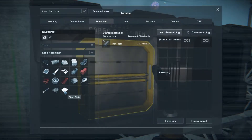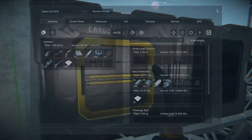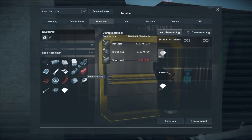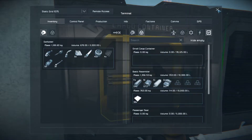We're going to produce another 100 steel plates, because you can never have enough steel plates. And I'm going to go ahead and build another 100 construction components just because I always seem to be running out of them.